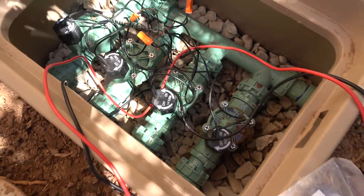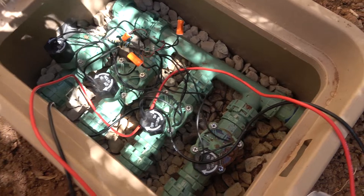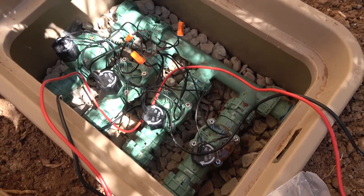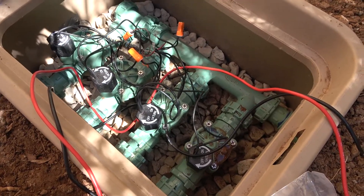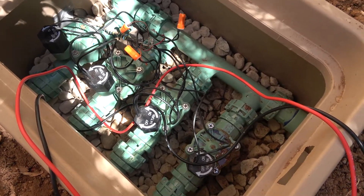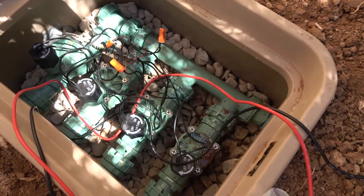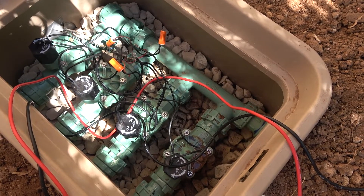So you can hear that sound. One of the problems can be if the solenoid doesn't get adequate voltage — because these wires are underground for so long, they can get a lot of corrosion buildup. So I took some sandpaper and cleaned the wires, then checked the resistance using my multimeter.